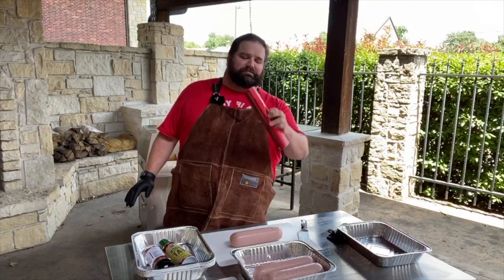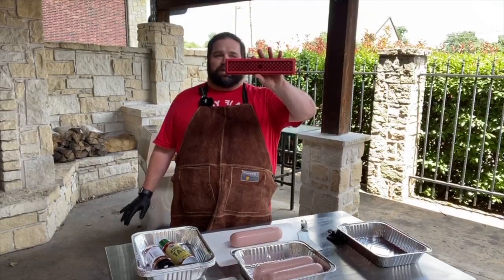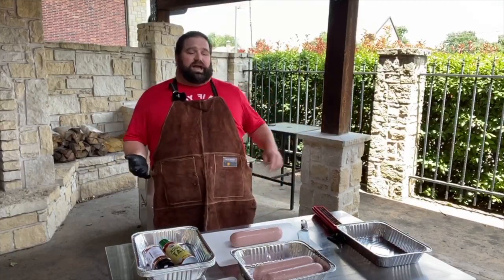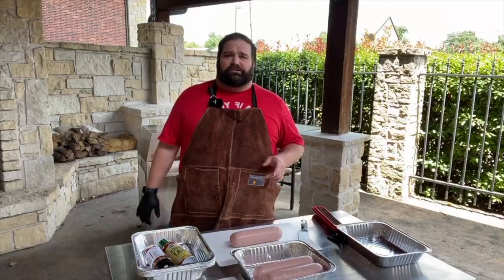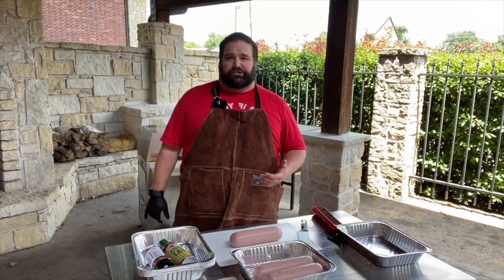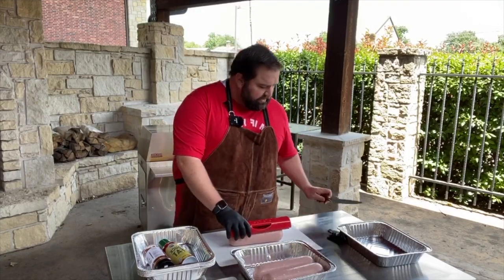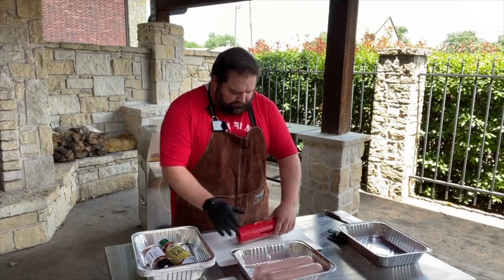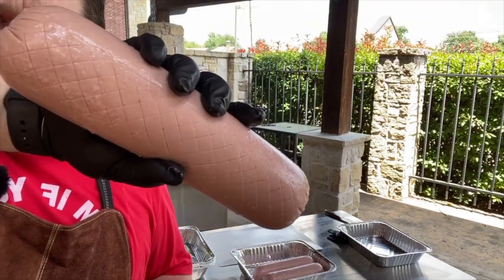Before I do that, I'm going to use a fun little tool — it's called a Slot Dog. It's basically a cross-hatched blade that you run all over the bologna to make it look really cool. One of the reasons you do that is it increases the surface area and creates pockets for extra seasoning and smoke. Safety first — you just push down and go back and forth, and it creates those cross-hatches.